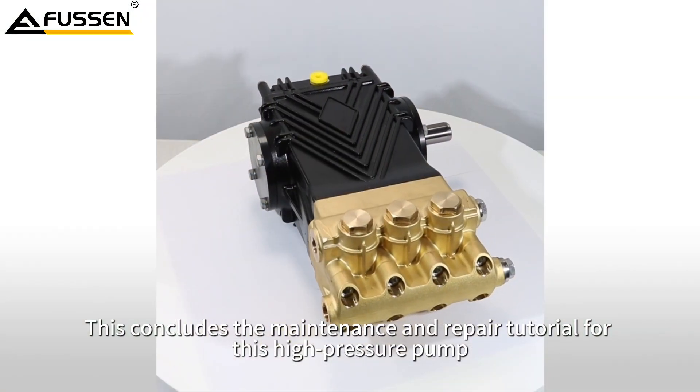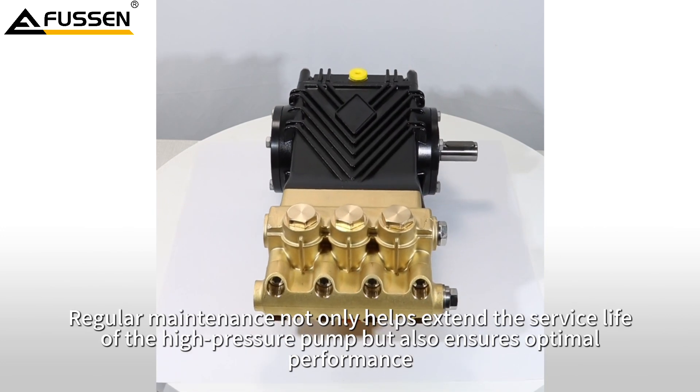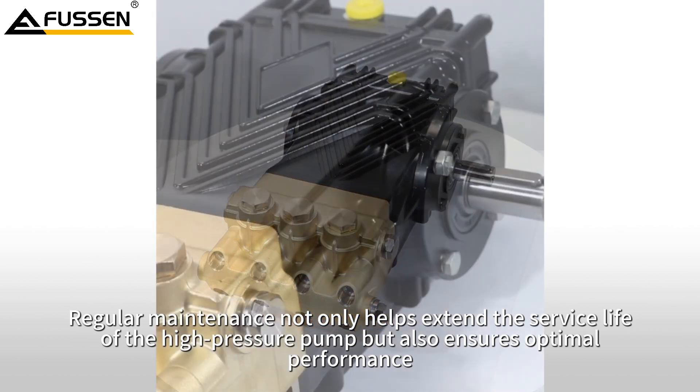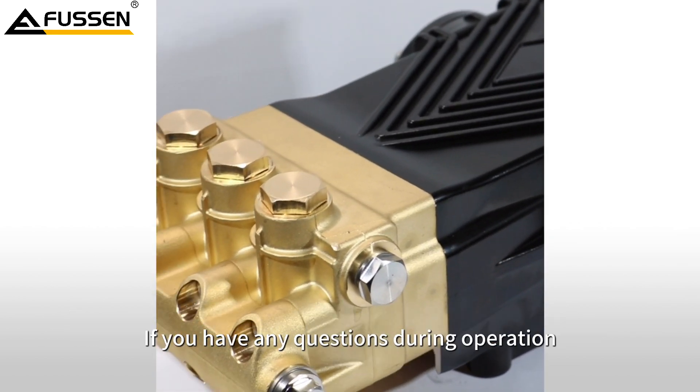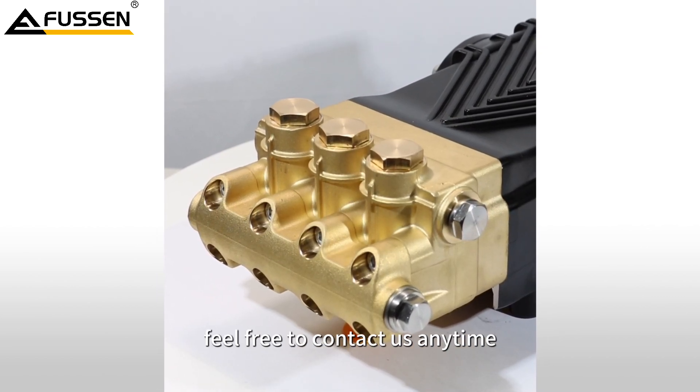This concludes the maintenance and repair tutorial for this high pressure pump. Regular maintenance not only helps extend the service life of the high pressure pump, but also ensures optimal performance. If you have any questions during operation, feel free to contact us anytime.